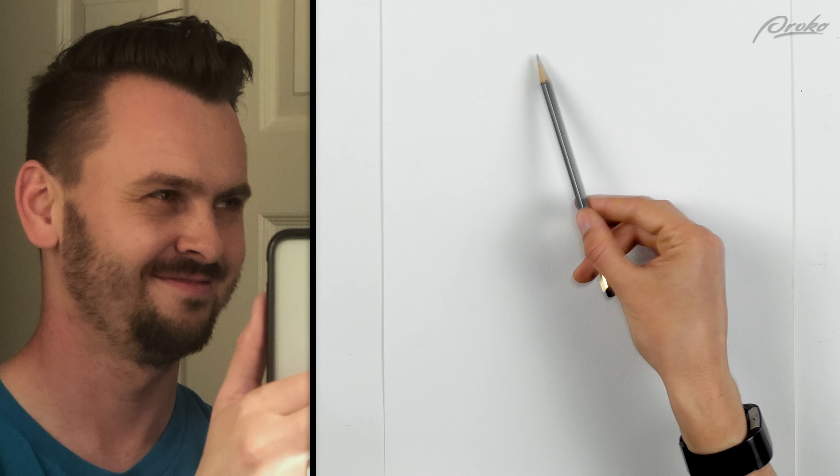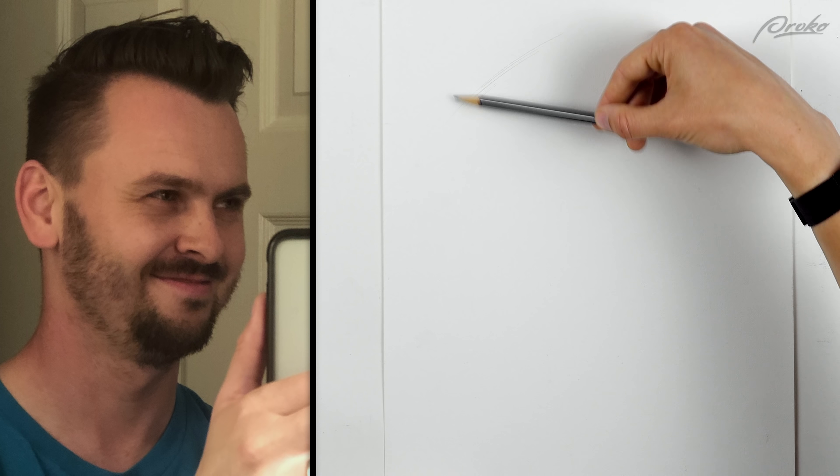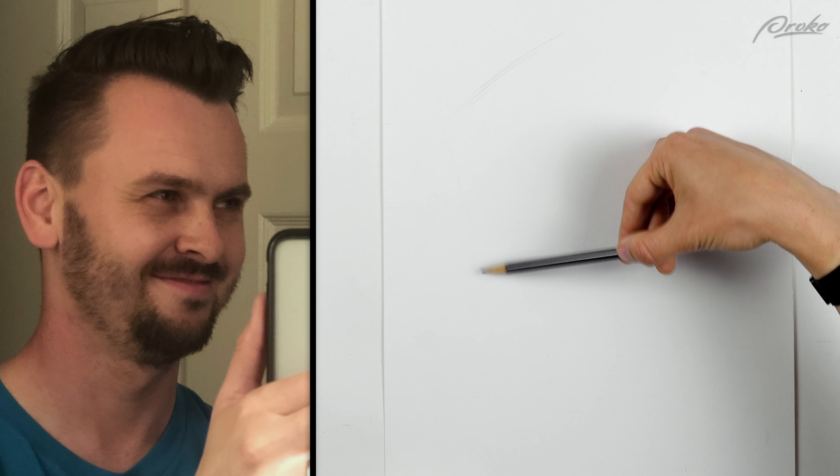The photo I'm going to use is this one right here — I think I took this in the mirror in the bathroom. I'm using the same materials as last time, just a graphite pencil, Blackwing, with bristle paper.